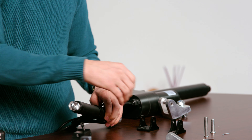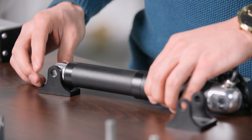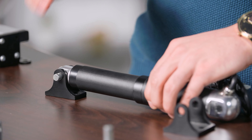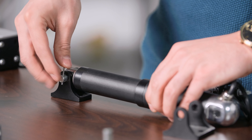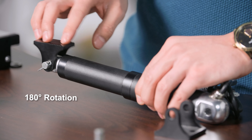Installing each bracket is simple. Put the bracket into place and make sure to line up the holes with the mounting bracket and the stroke end. Take your mounting pin, insert it through, and it also comes with a cotter pin that you can put right through the hole of the mounting pin to hold everything in place. This will keep it secure and allow for over 180 degrees of rotation.